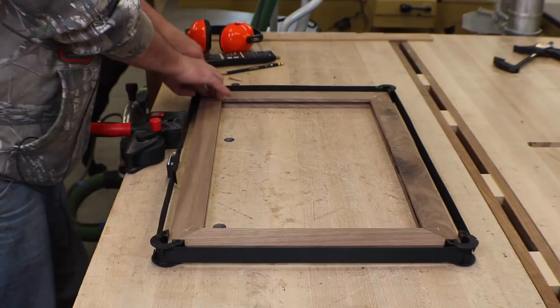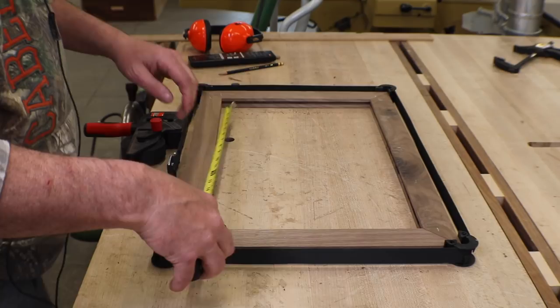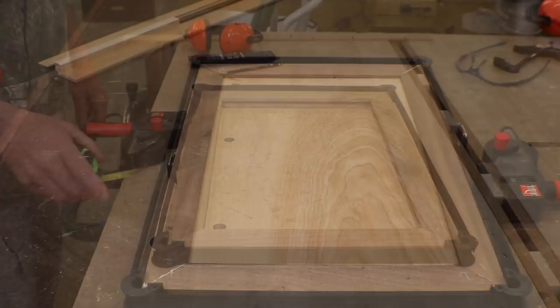This is why I really like that sled — I just got a dry fit and my corners are perfect, every one of them absolutely spot on, and it's nice and square. This allows me to go ahead and get my measurement for my center panel. My grooves are all three-eighths deep, so I just take an inside measurement, add three-quarters, cut my panel and it should fit perfectly. Then I'll get this thing all glued up.